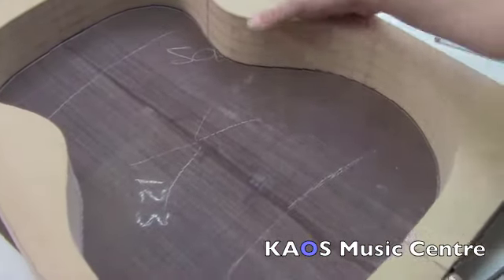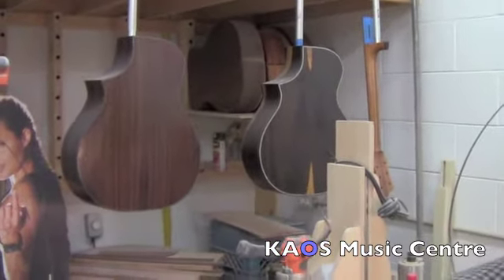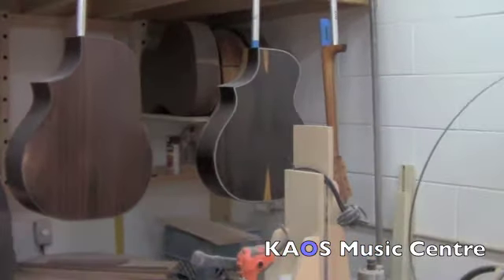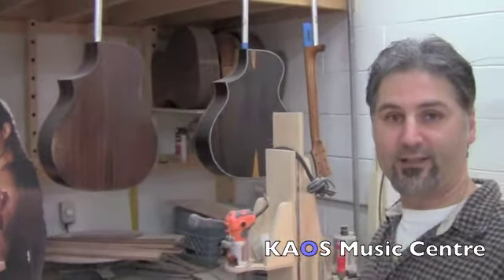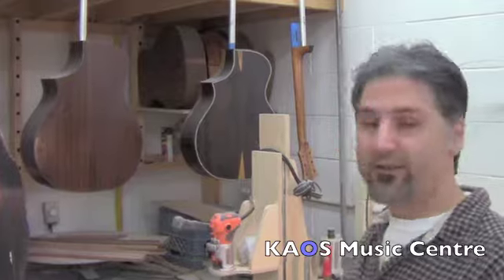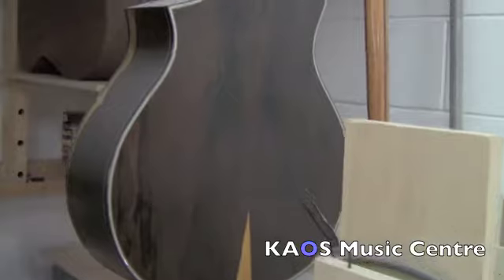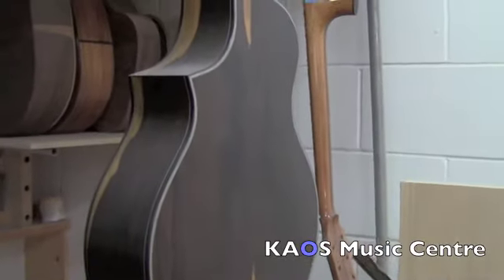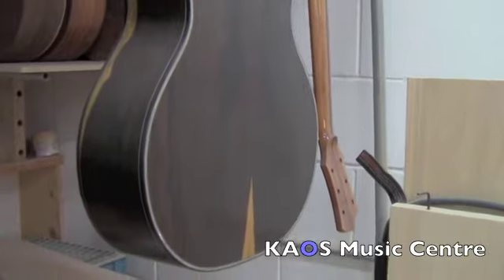There you go. So here's a couple of guitars back there — they've got a sealer coat on, first coat of sealer. After that we sand it down, put a second coat of sealer, sand that down, and then we start the lacquering process. These are pretty nice, especially this one. What's that wood again? Zircote. That's cool.